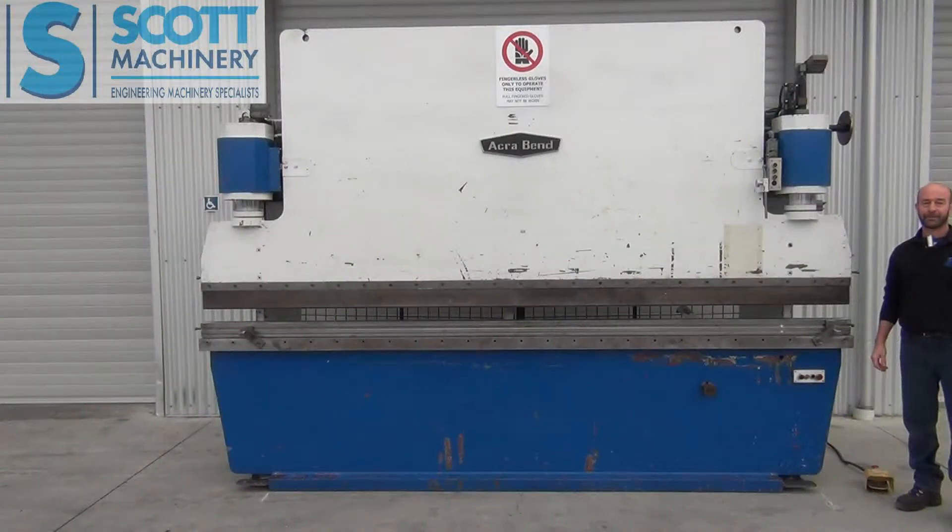Hi there. This is our AcraBend hydraulic press brake. I think they're Australian. 120 tonne, and I think it's about 3.7 metres and 3.1 metres between the frames.